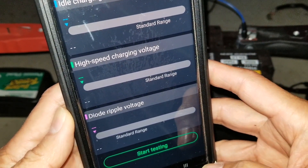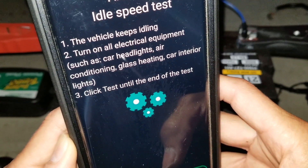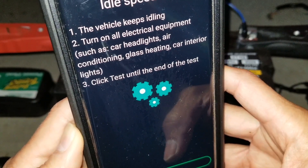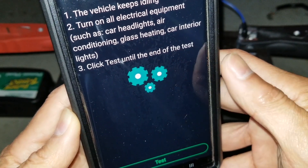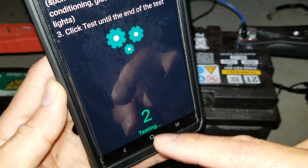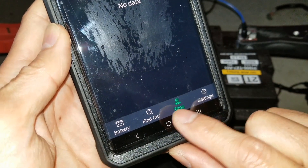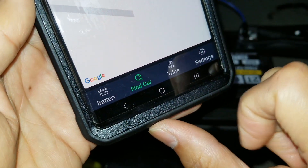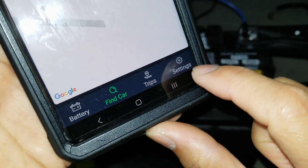For the charging test, you need to install this on the vehicle. The first step is idle speed — keep the vehicle idling, then turn on all electrical equipment such as headlights, air conditioning, glass heating, and interior lights, then click test until the end. Since it's not installed on the vehicle right now, we can't do the actual test. On the bottom right you can show trips or find your car — it can even show the map location, which is great if you forgot where you parked.